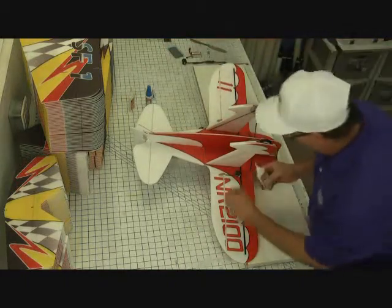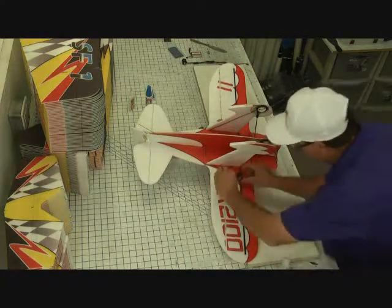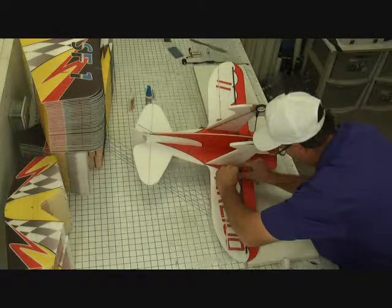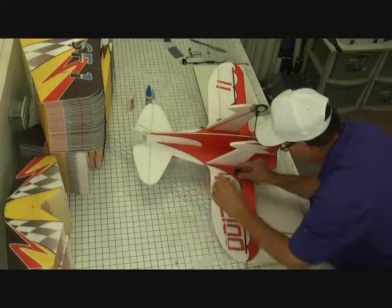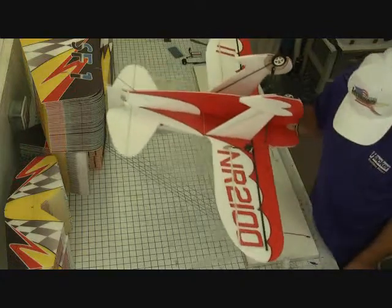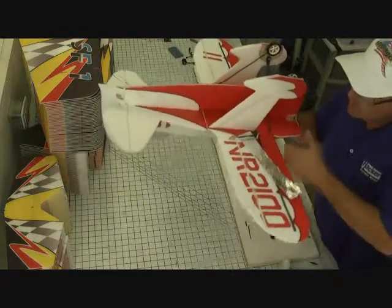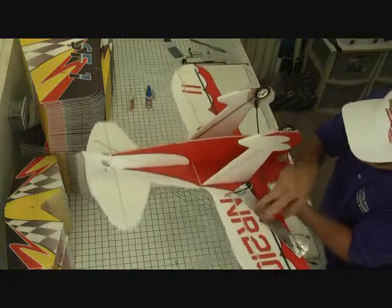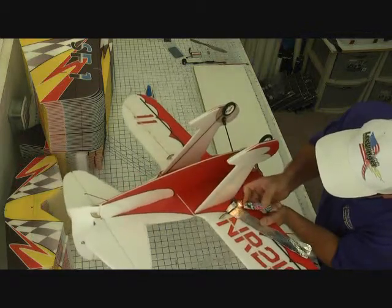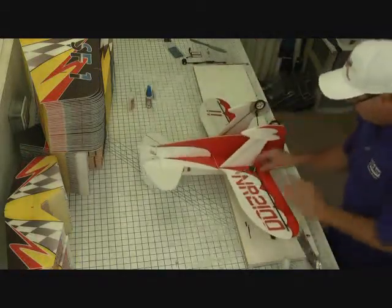Take the regular CA — not the foam safe — and apply some glue to the carbon and the wire. Slide the shrink tubing forward all the way up to the end of the carbon. Place a little piece of aluminum foil underneath the shrink tubing to protect the foam from heat, then apply just a little bit of heat with a lighter — just enough to hold it. Let it cool and pull it away from the foam.